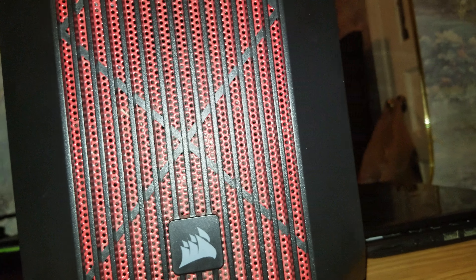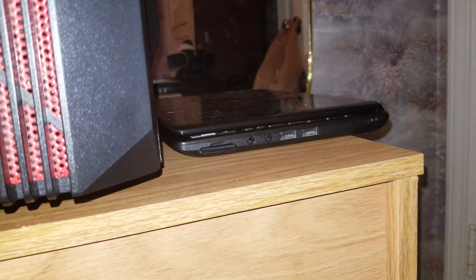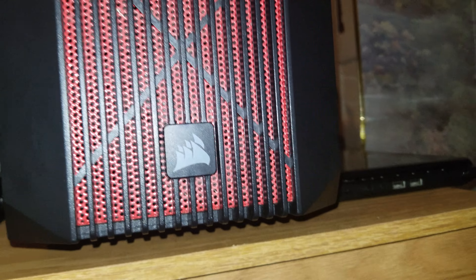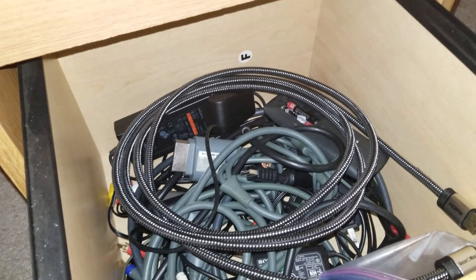Right next to the desktop computer — which, by the way, has a 1050 Ti in it, the only spec of the PC I know — there's a little laptop sitting right next to it. In the drawer here you've got some PC games, very old ones. When you have a PC built with specs meant for an Elgato HD60 Pro, you shouldn't really expect much from it. Underneath are a load of unused wires.